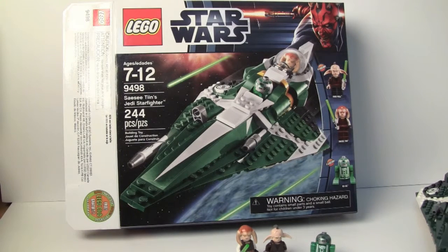Hey guys, this is Chris from SuperbrickReviews bringing you a review on the Saesee Tiin Jedi Starfighter set. This set has 244 pieces and costs $30 US and I believe $40 Canadian.